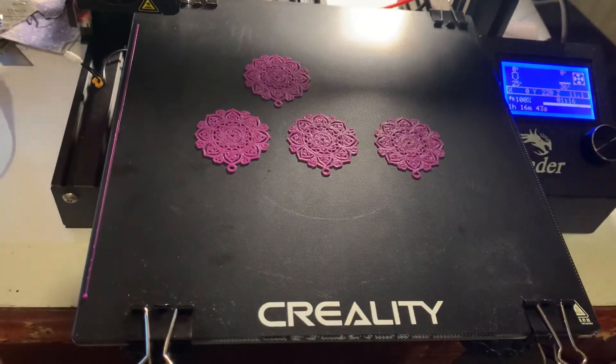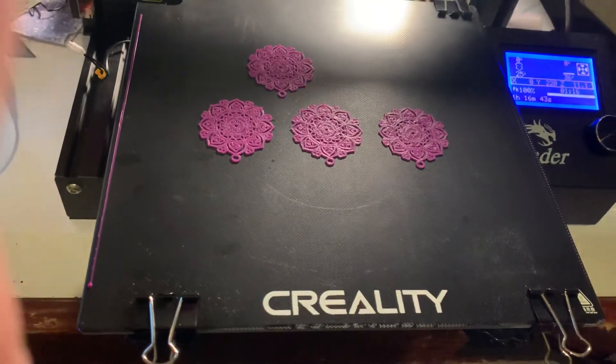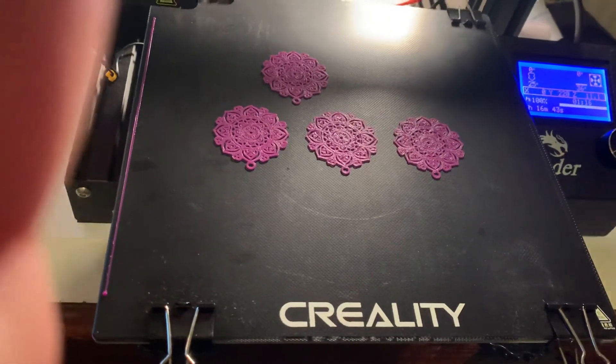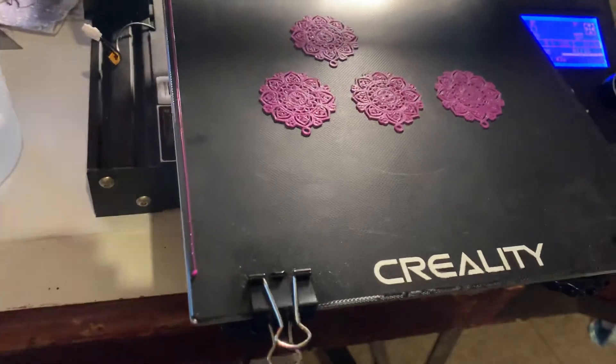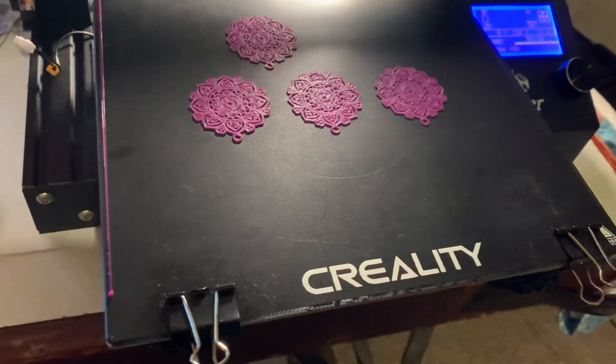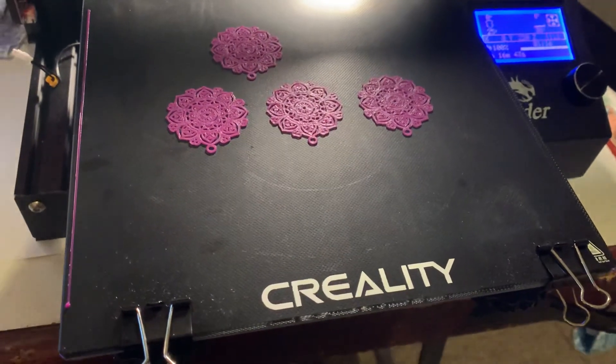After you've taken all those steps, you'll have some really great prints come out. Do give it a try — it does work. Just be mindful when you're upgrading to the glass bed on the Ender 3 Pro. I hope that helps. Take care, bye bye.